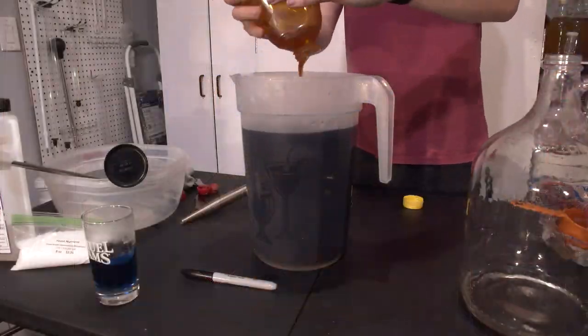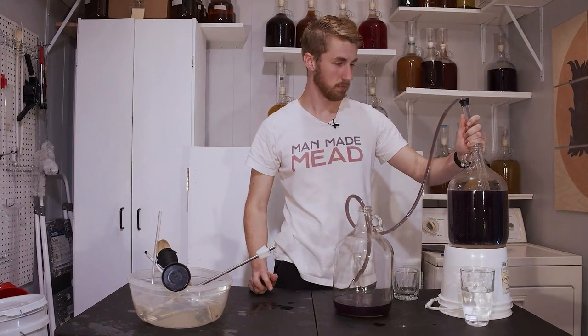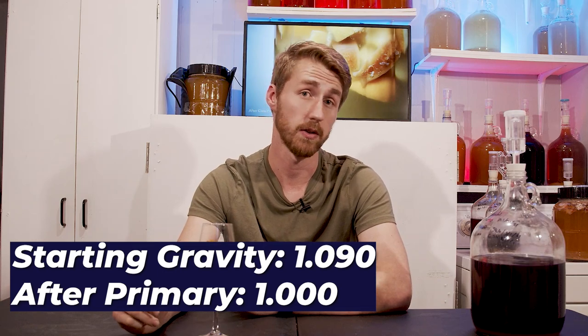It's got some headspace because I went through some trials with it. I started with the butterfly pea blossom base — hot water and the tea. When I added the honey in, it changed to purple, so I realized it needed to be experimental. I pitched Kveik Voss yeast and let that ferment through primary, which took about two or three weeks. The starting gravity was 1.090 and after primary fermentation it was 1.000 — so it was completely dry.